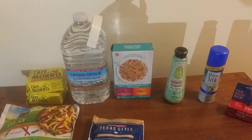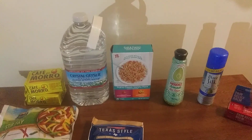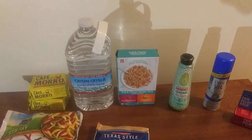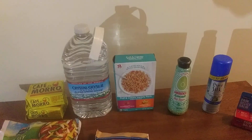Hey everybody, it's Charlotte Prepper here. Just want to say hey to everybody and let you know that I went out today — this is from Dollar Tree — so let's go ahead and get started. Make sure you like and subscribe.